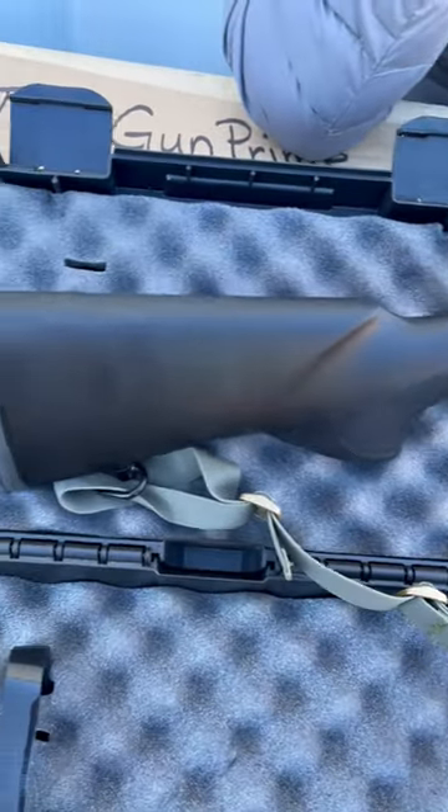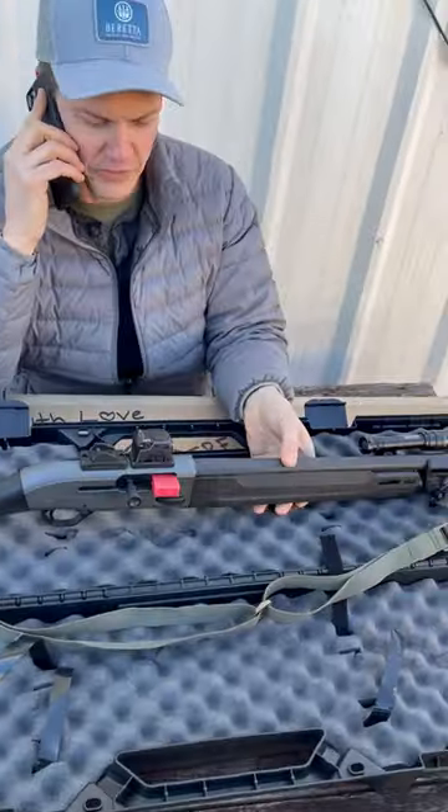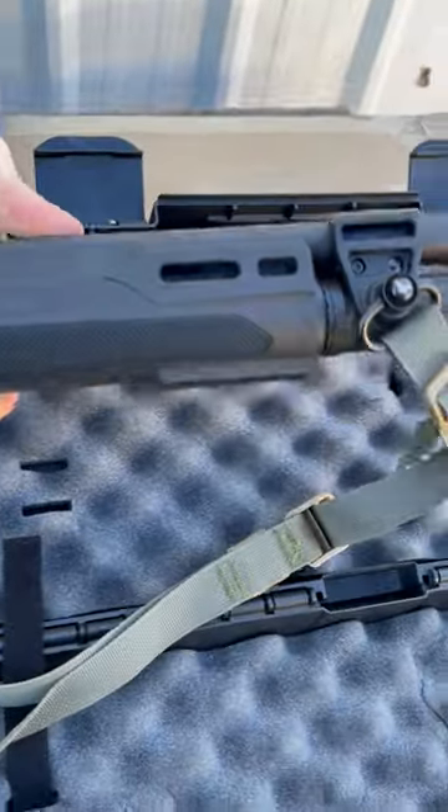This is our new patrol shotgun, set up for LE and civilian markets. Enhanced loading ports. Got a new forend with M-LOK on it — three, six, and nine.